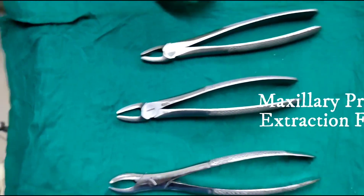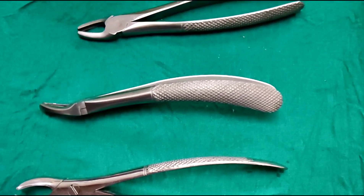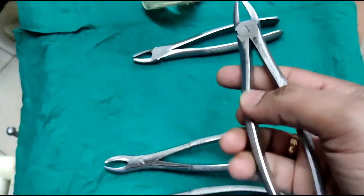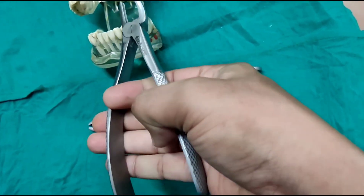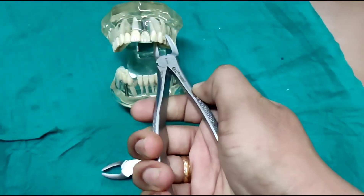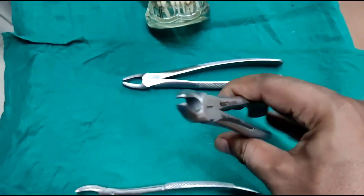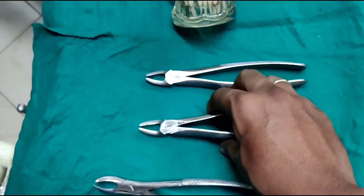Now coming to the premolar forceps — this can also be used in extraction of the canine. We can see that there is a slight curvature in the handle. This is to help us grip the forceps properly, because in the posterior teeth, for easy accessibility, we can hold the forceps in such a way and then engage the teeth and give the required motions. The beak of the premolar forceps is similar to the mandibular forceps — there is a little spacing in between the tip of the beak, and the beaks are wider in comparison to the anterior forceps.